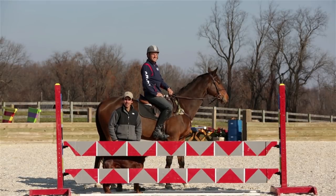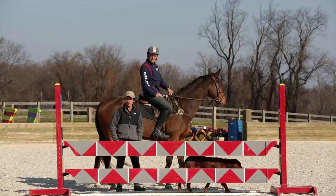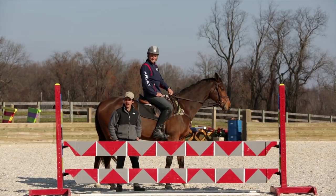G'day! Welcome to Avention. I'm your host Dom Schramm. Today we're talking about drifting in the show jump ring. Speaking of drifters, I've got Boyd Martin here helping us out.